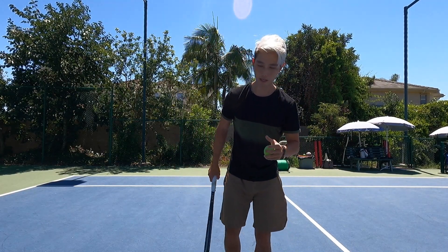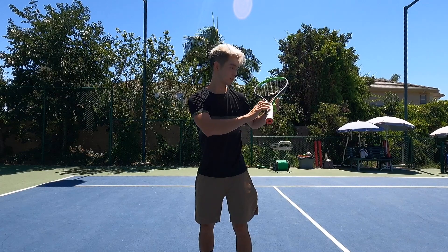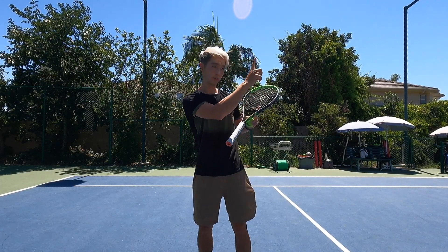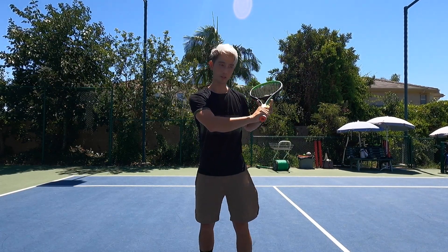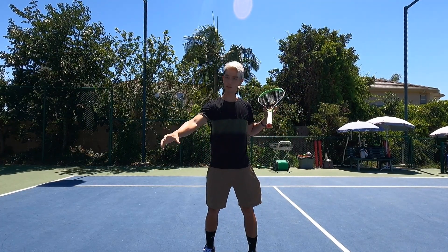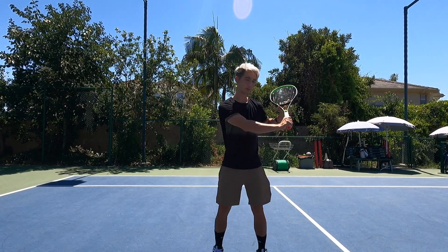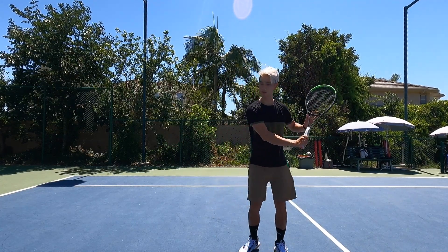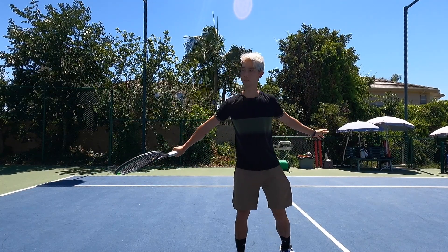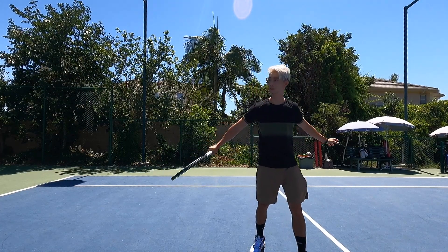Alright, after you get the feel of that, I want you to turn your shoulder a little bit more, have your racket face up toward the shoulder — so you're going to be right here. And I still want you to stop around where you contact the ball, so you're going to be here — stop. Here — stop.